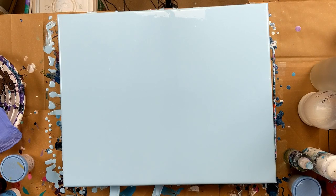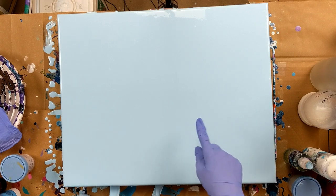Hey everybody, today I'm working on a 16 by 20 canvas and I'm going to do a negative space pour. And instead of using white, I decided to use a light blue.